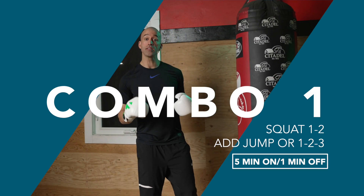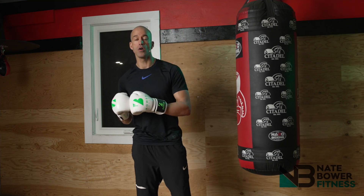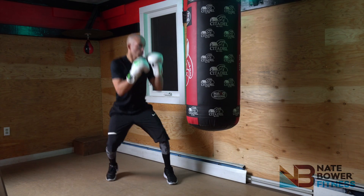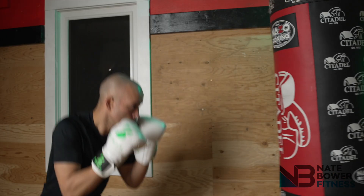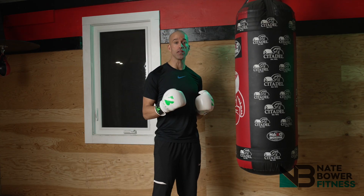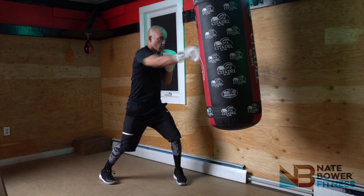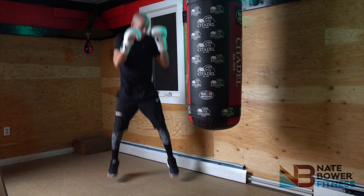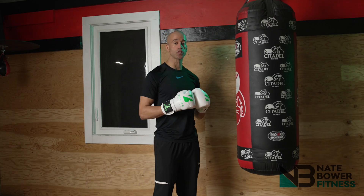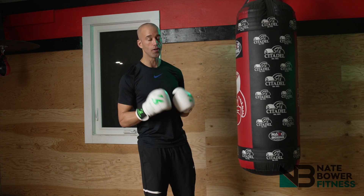Combination number one is a squat one-two. The beautiful thing about this combination is it's gonna crush your legs. As you come up out of the squat, you're gonna throw a powerful one-two. The add-on is to either add a jump or another one-two — so it could be a squat one-two, or a squat, jump, one-two, one-two. You can decide, but add on to it and get the most out of this boxing combination. Be powerful and burn those calories with combo number one.